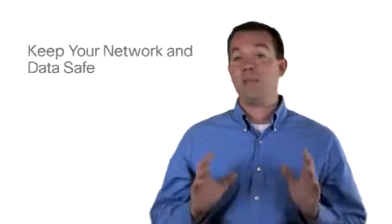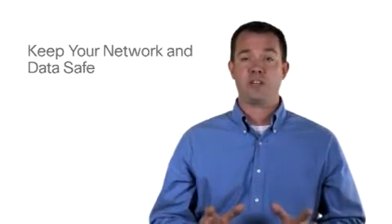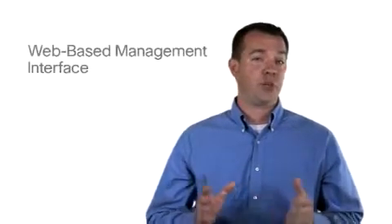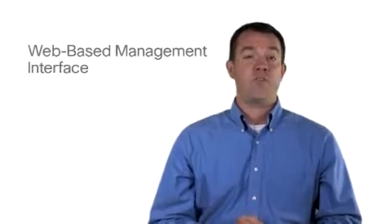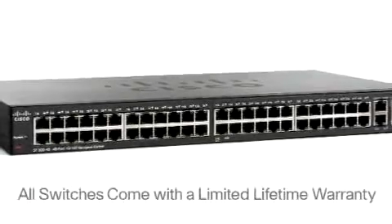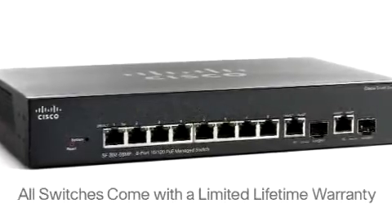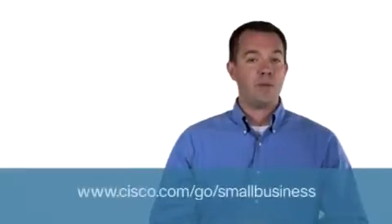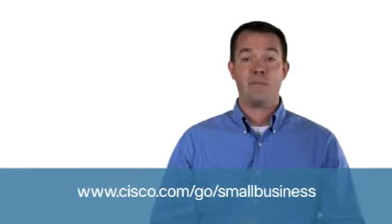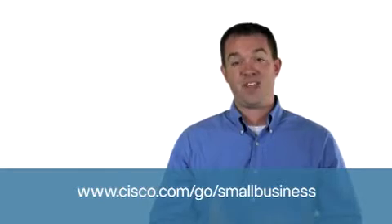300 Series switches help keep your network and data safe using a variety of advanced security measures. And all switches include a web-based management interface for quick and easy setup. The Cisco 300 Series provide a solid switch foundation to support your small business at a great price. For more information on these switches and other Cisco small business solutions, please visit www.cisco.com/go/smallbusiness. And thank you for watching.